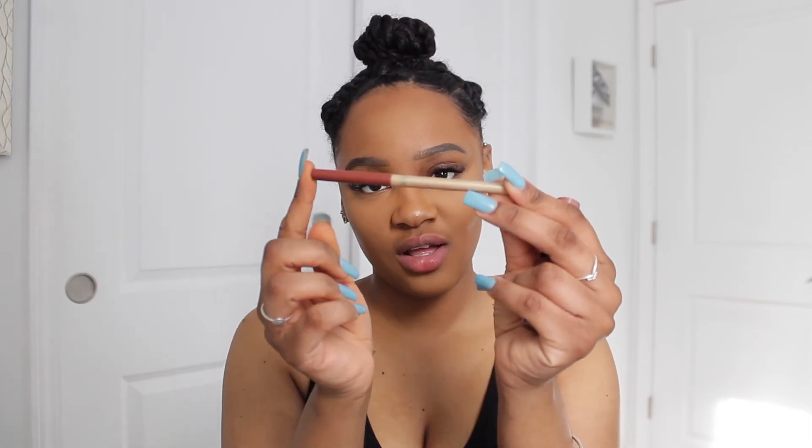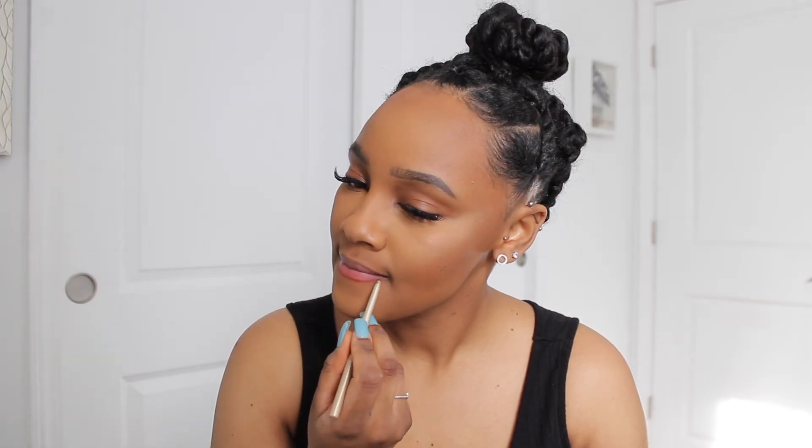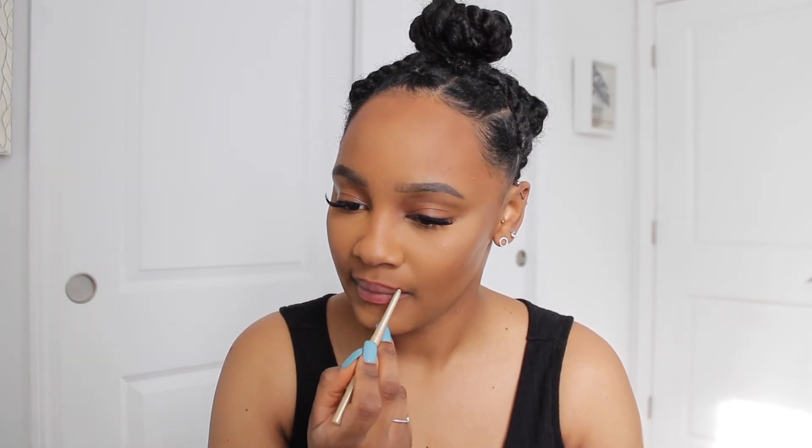The last and final step is the lips. Today I'm using the L'Oreal Colour Riche Lip Pencil in the shade More Chocolate, followed by the NYX Butter Gloss in the shade Praline. After that I go in with the NYX Butter Gloss in Crème Brûlée.